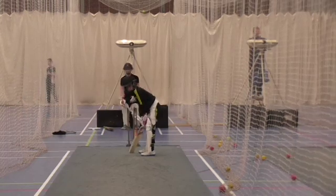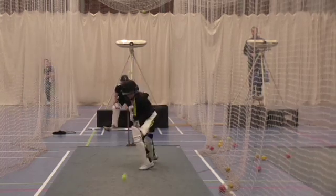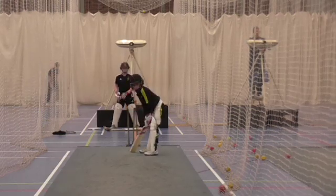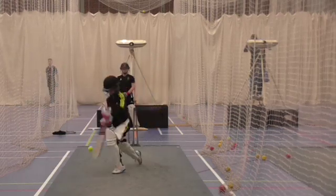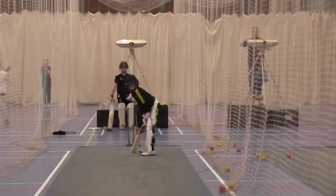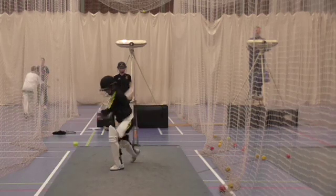Listen to the ball. Much better. Much better position. A bit more pace on it, Will. More speed. Don't give that time on it.